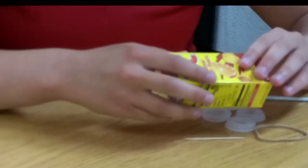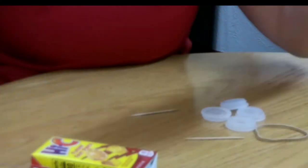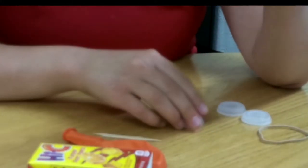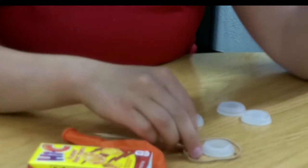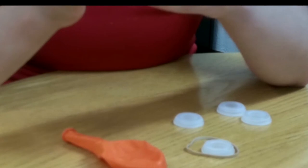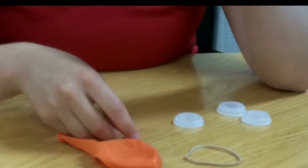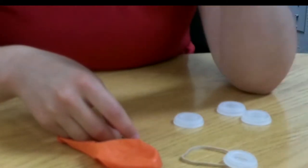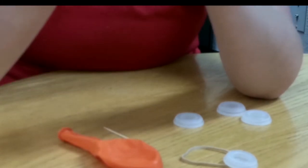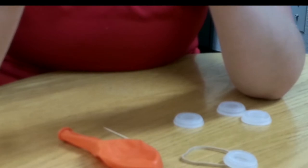Now that we have our data sheet, we're going to start assembling our balloon car. We have our juice box, straw, balloon, toothpicks, bottle caps for our wheels, rubber band, and tape. First, we're going to take our toothpicks and poke a small hole in our bottle caps to make our wheels. We're also going to add a little piece of straw to put our toothpicks through to reduce the friction — otherwise our wheels will not move.